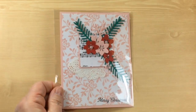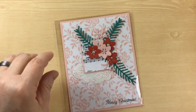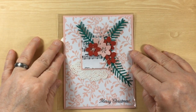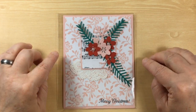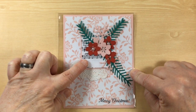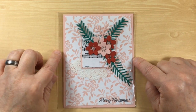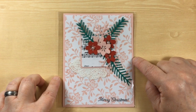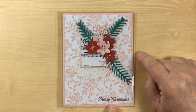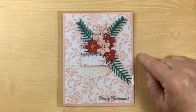The next card — I don't have a name for the crafter. Sometimes when people swap they don't include their name. But this is such a beautiful card. We have a little bit of the Musical Notes Designer Series Christmas paper, every one of these flowers has a pearl, and the colors are matching perfectly. She's even stamped the sentiment in gray which matches perfectly with the pink. Very nice.